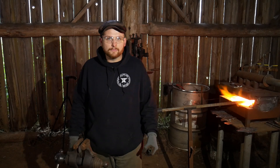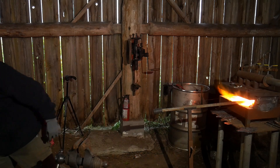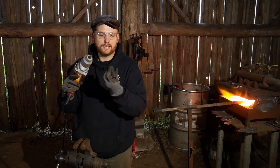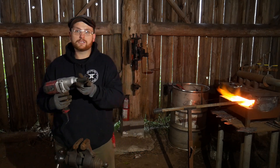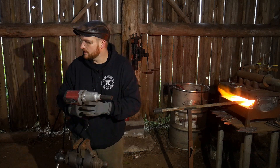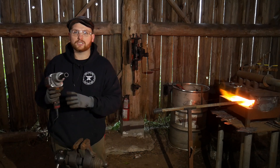Hello everybody, welcome back to the workshop. In this video I'm going to test an impact drill with a socket and see if we can twist it. I've got a large piece of bar stock heating up here — it's just a fuzz over an inch — and I got a much larger stock stuck on here on the end, and we're going to attempt to twist that.